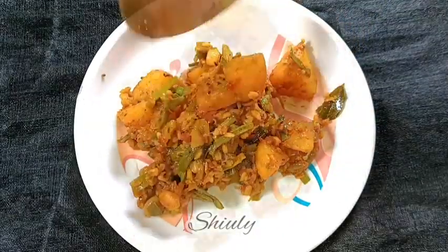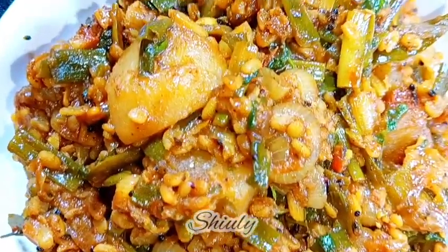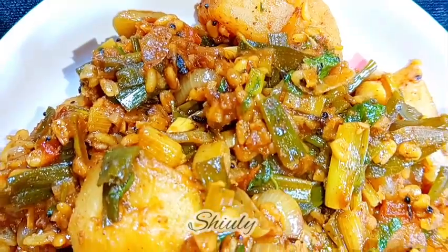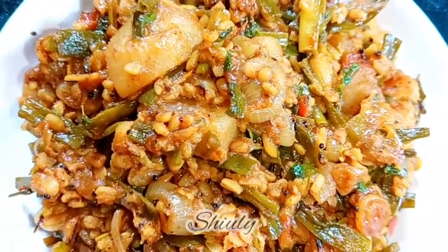So guys, you have seen that the recipe is very easy, unique, and new for spring onions. It's very delicious with roti, chapati, and boiled rice as well. Try this simple recipe at home and don't forget to share your experience with me. Hit the like button if you enjoyed the video, please subscribe to my channel, thank you so much for watching, hope to see you in the next video. Bye bye, take care.